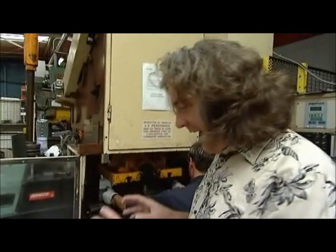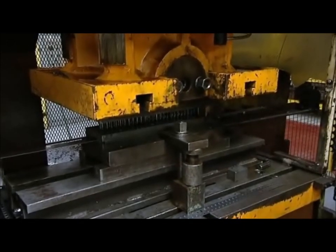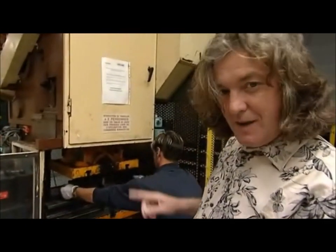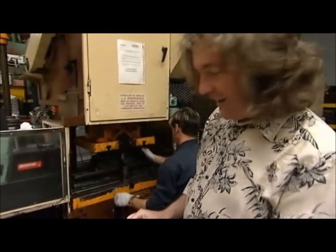This man is making an actual component for our special Meccano order. So far, he's only punched the holes on the sheet steel that's fed into his press. Later, he will put a different tool in there, and then using the same press, he will form the right angle in it.